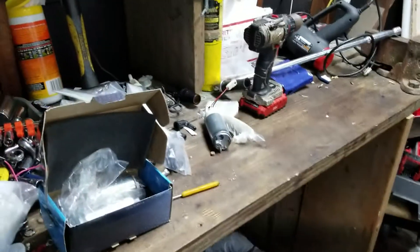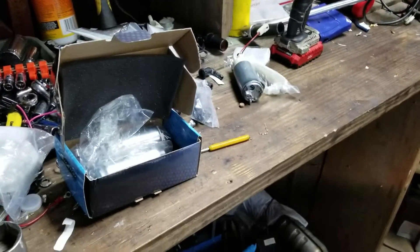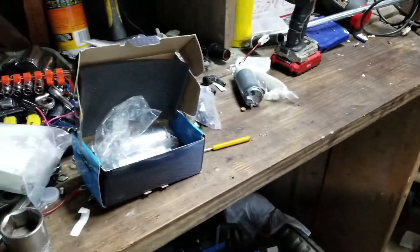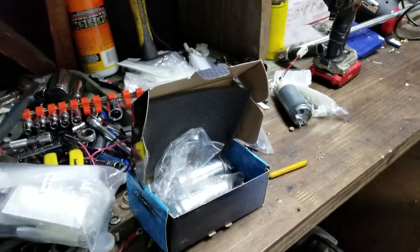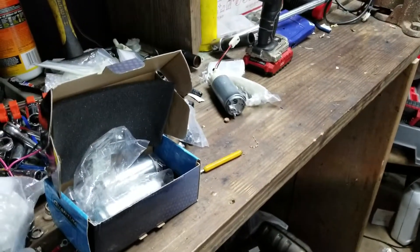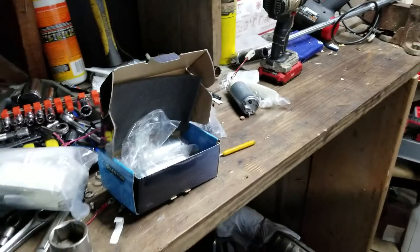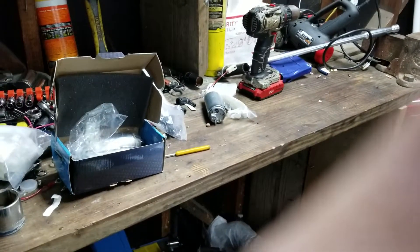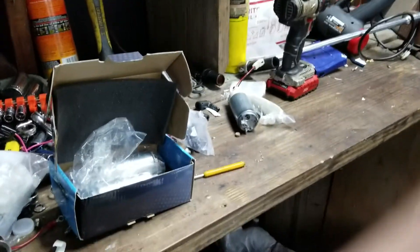I bought some big pumps because I was planning on going to E85, so I went with some Walbro 450s and put them all in the car. They work — it runs, it drives, it's like normal now. But when you get up on the big end, it started cutting out a little bit. I'm pretty sure it's putting too much fuel into it.